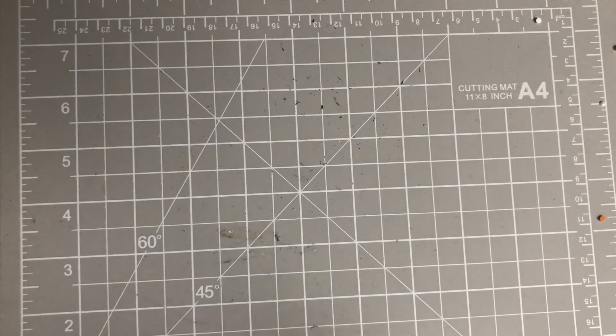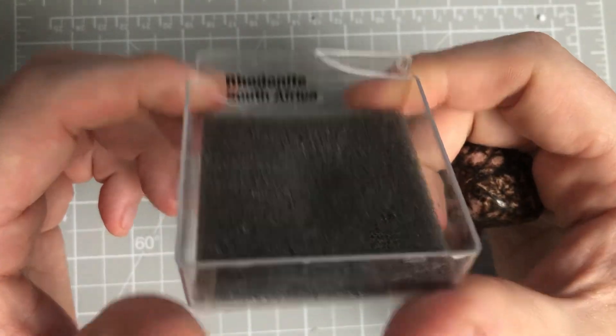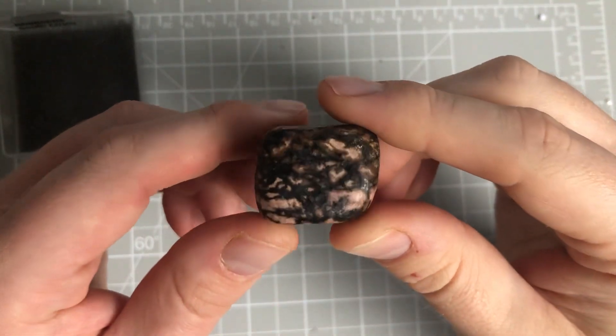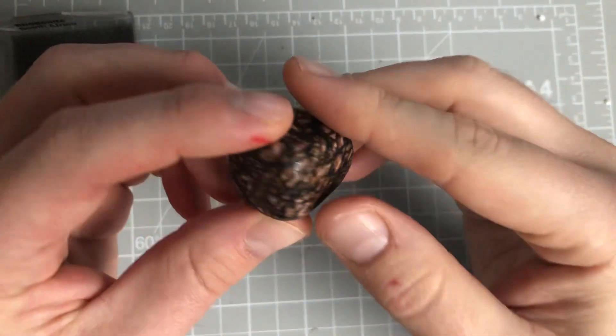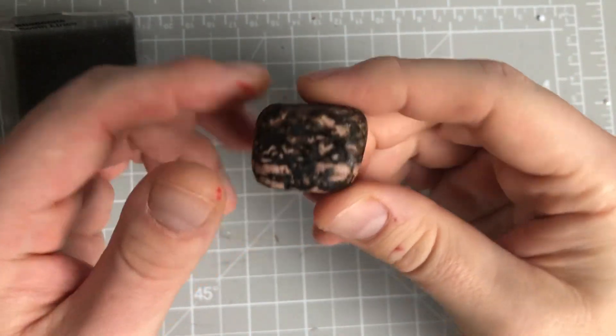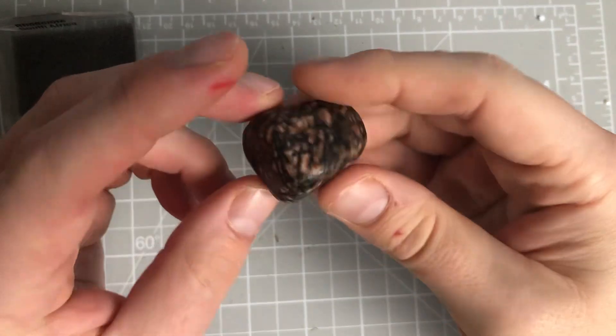We've got loads coming up. We've got rhodonite now - this is from South Africa. That is sort of like a blacky pink sort of one, very similar again. Very smooth. It's been years since I looked at these because they stay in storage. So, that's that one.